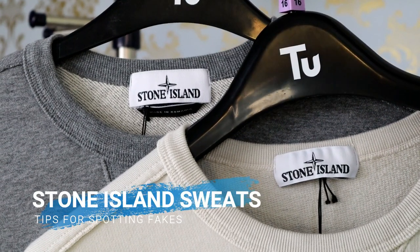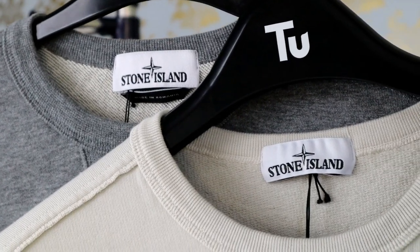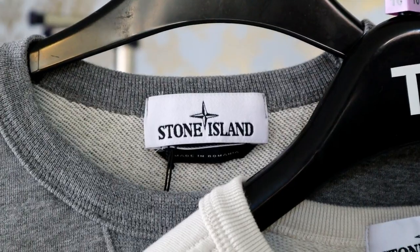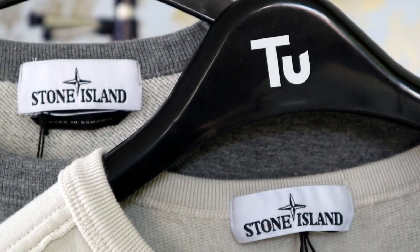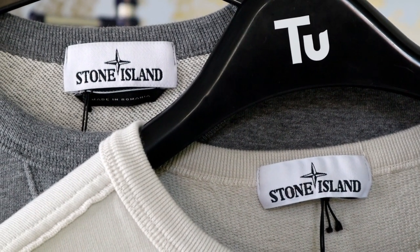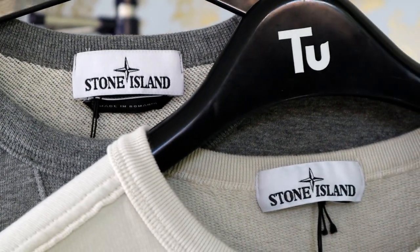We're going to look at the neck labels first. The grey sweater is the fake one, the real one is the lighter coloured one. You'll notice that the fake one has the black made in Romania label underneath the main Stone Island label. This isn't a detail you can use to spot fakes — depending on where you buy your Stone Island sweatshirt it may actually have that label there, so try to ignore that for now. What you want to do here is make sure that the Stone Island wording is thick enough and that the label isn't too tall lengthwise.